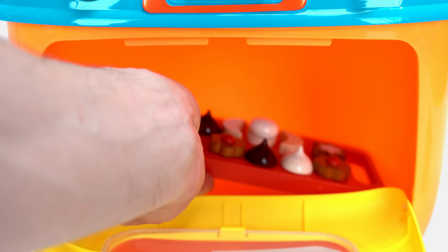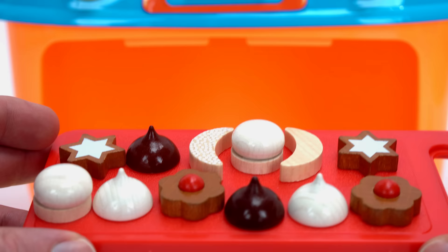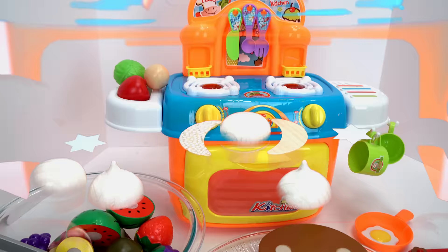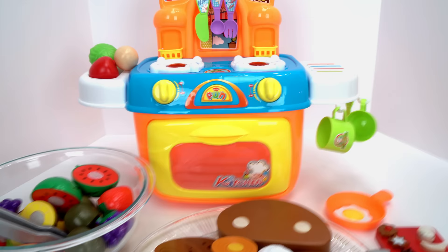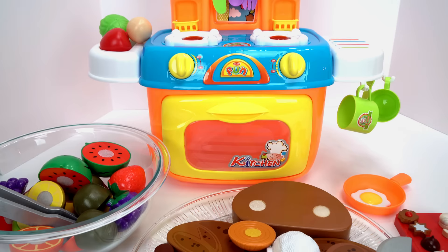Our cookies are done! Whoa, awesome! Look at all this awesome food. Are you hungry now? Yeah, me too! Let's dive in. Give us a thumbs up if you like this video. Thanks for watching!